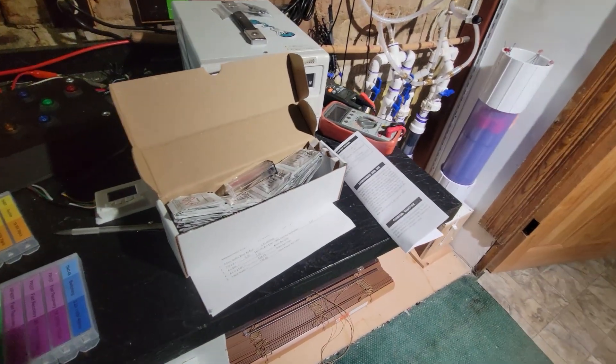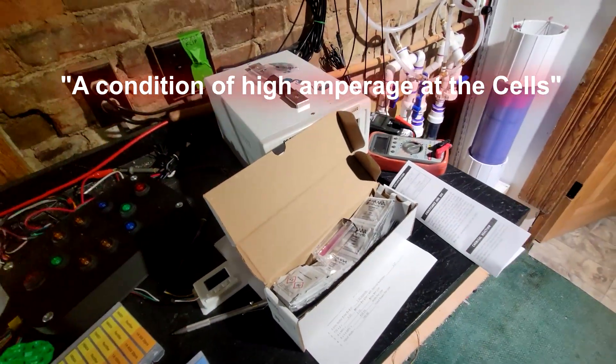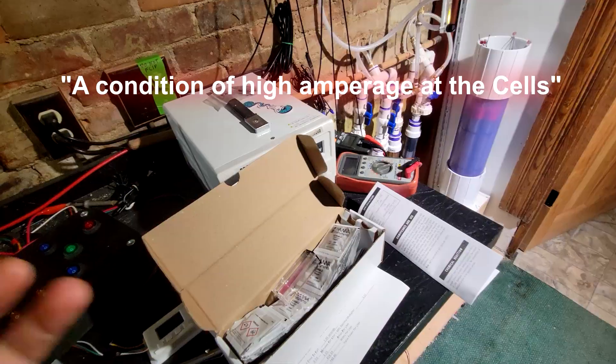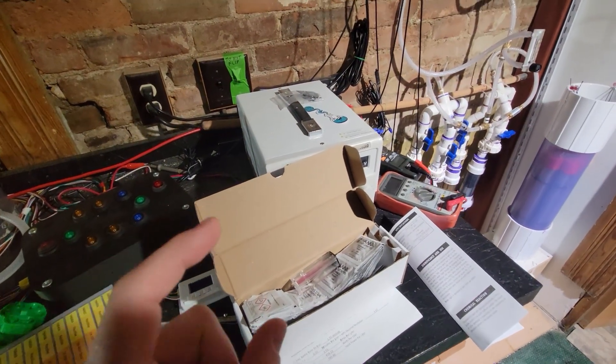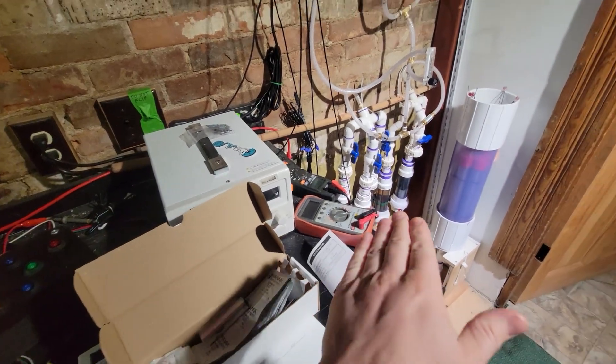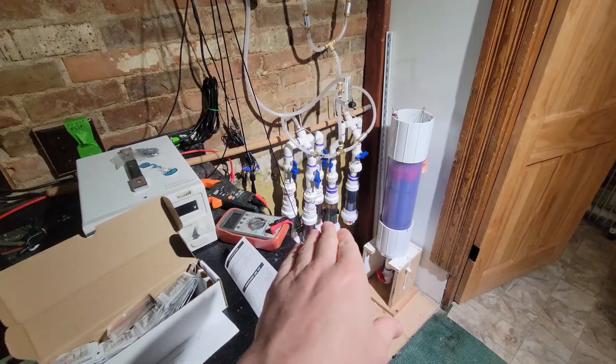Now everything I've read online said this is done through the electrolysis process — this is the degradation of the stainless steel tubes. However, this is something I want to contest, because my cells are running at one amp or less in typical situations.